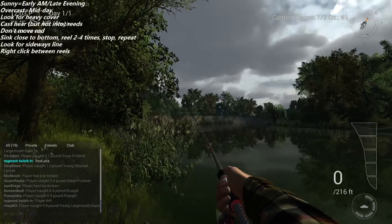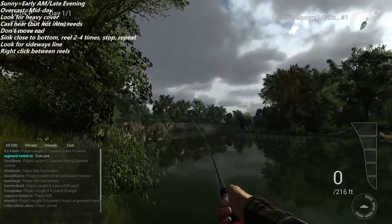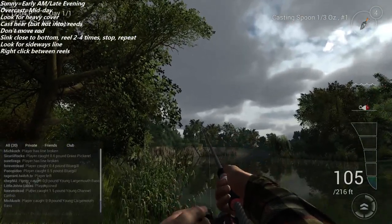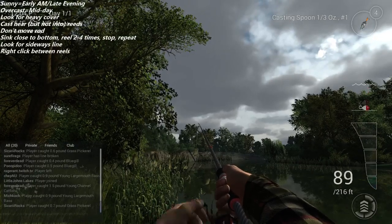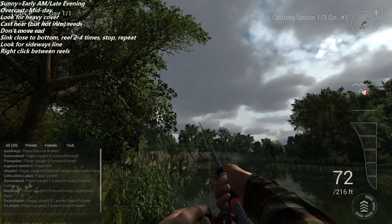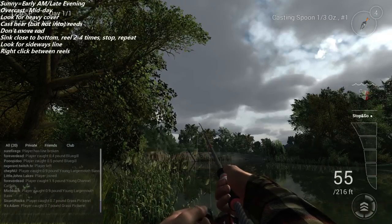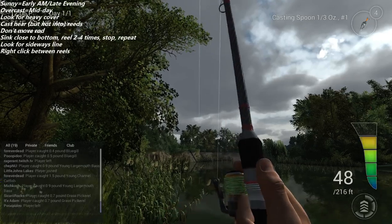When you use right-click, be careful — we did it when we were close to the bottom and got snagged. But jigging is still an important technique. I have the most success using a reel speed of three and reeling two to four times before letting the lure sink.